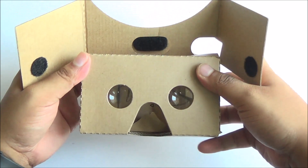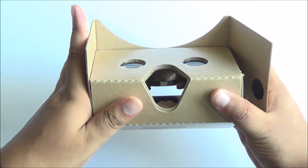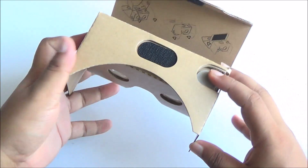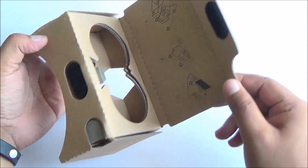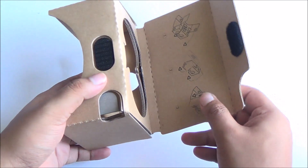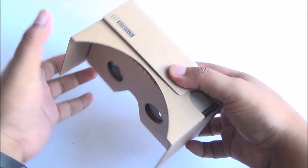It's very easy to set up. You just need to move this up and close it on the sides — you can see the velcro on the sides as well. All you need to do is place your smartphone right there in the middle, close up the velcro on top, and you're all set for a VR experience.